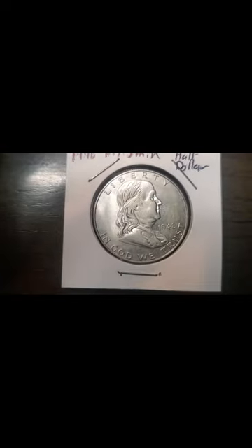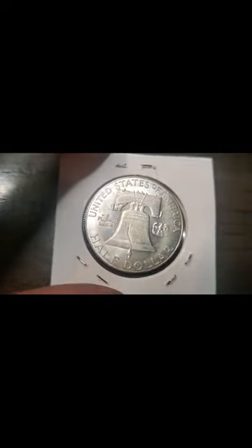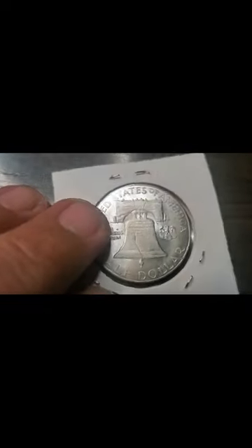First one on the chopping block: the 1948 Benjamin Half Dollar. I did a video about it. Nowhere on the Benjamin Half Dollar does it say it's fake, but I do suspect that it is fake because it just doesn't weigh right. For good condition, it weighs under. So I'm suspecting it's a fake.